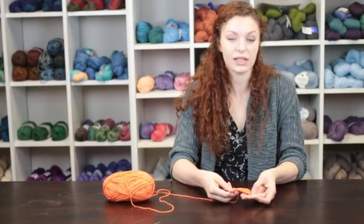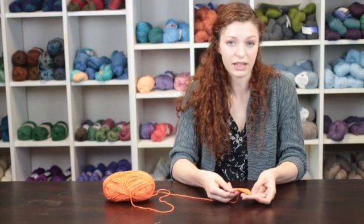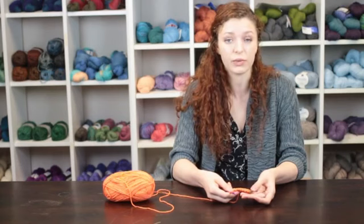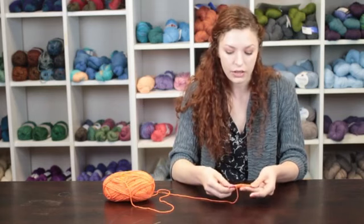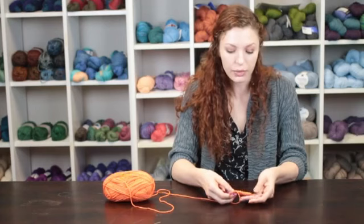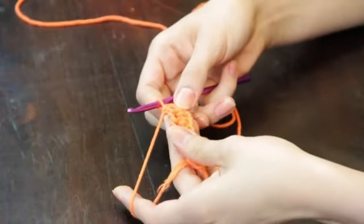Tunisian crochet is a technique that is very similar to knitting in that you're working across the row picking up stitches and then doing a return pass working back through those same stitches. When you are working your first pass of Tunisian crochet, you will be going through the vertical loop or vertical bar of the previous row.